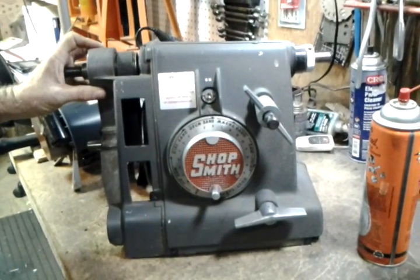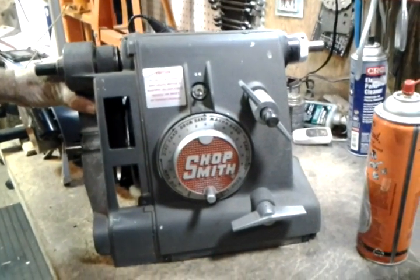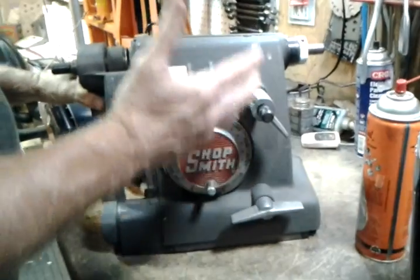I'm making this video so I don't have to keep telling people on the phone or in email what's going on. So your headstock will be together.